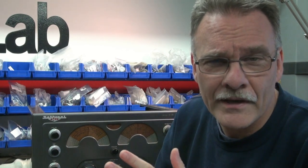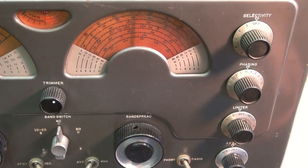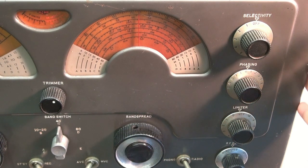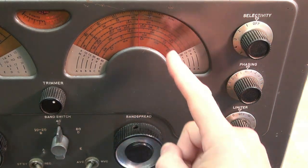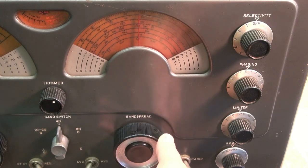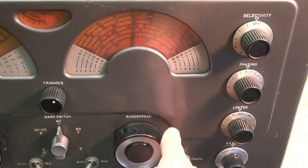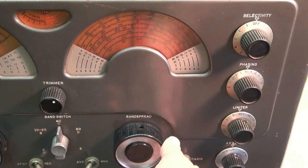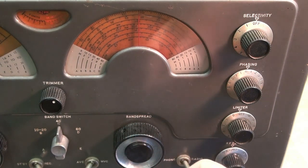This receiver suffers from a common problem — the dials are slipping as you're tuning them. So in this video we're going to investigate why and hopefully fix it. Here we have a National 183 that suffers from dial slippage. Watch when I tune this dial — see the slipping? I'm tuning the knob but the dial does not engage properly. It's a real pain when you're trying to tune in a station, so let's see if we can determine why that's happening.